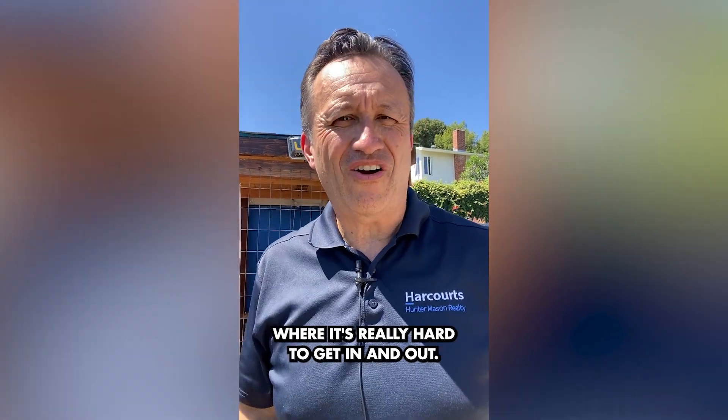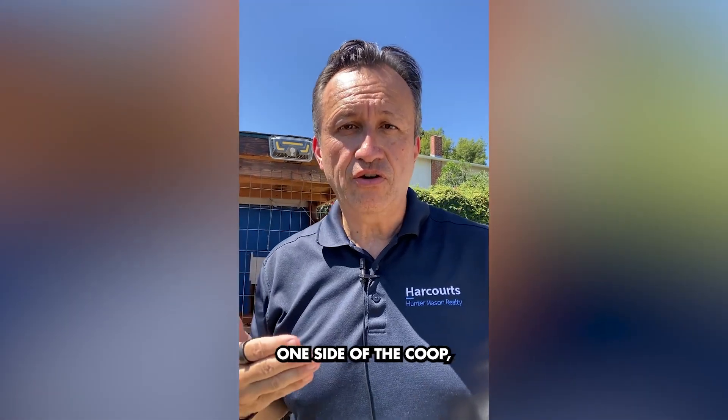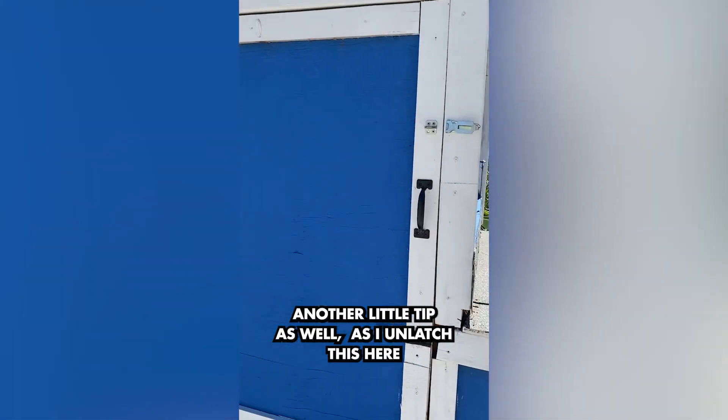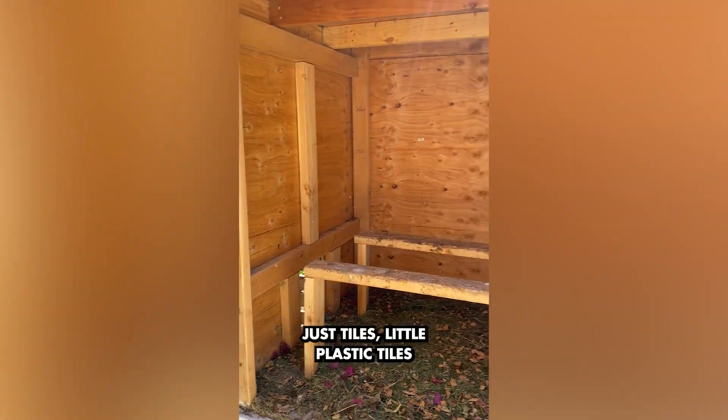I've seen a lot of coops where it's really hard to get in and out. What I've done is made sure that one side of the coop — as you can take a look at here — you're actually able to open it and then put a wheelbarrow next to it. Another little tip as I unlatch this here is that I actually have on the floor just tiles —